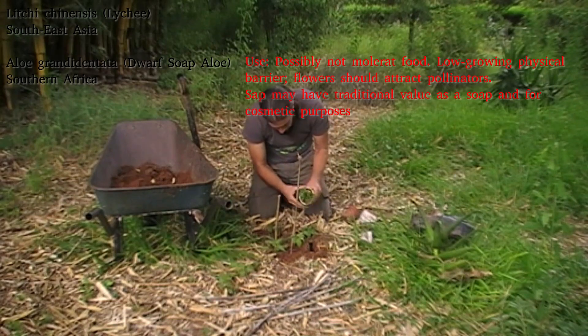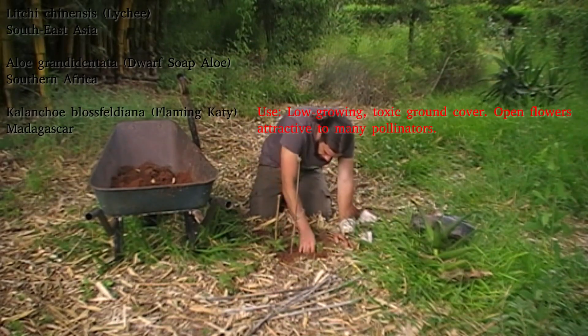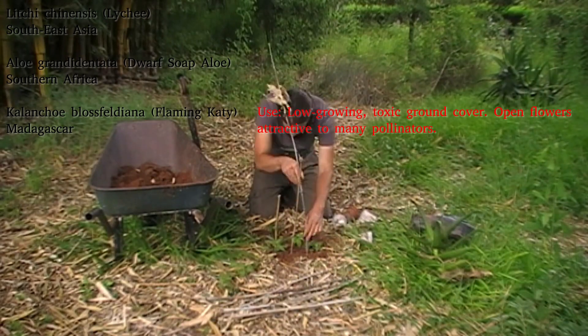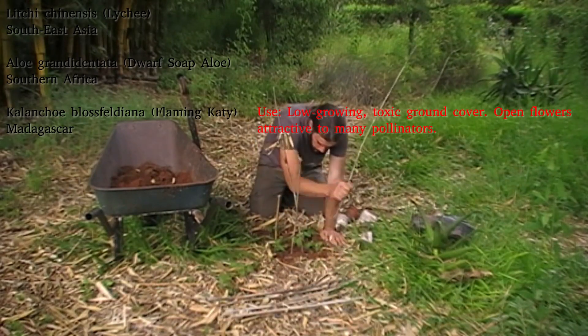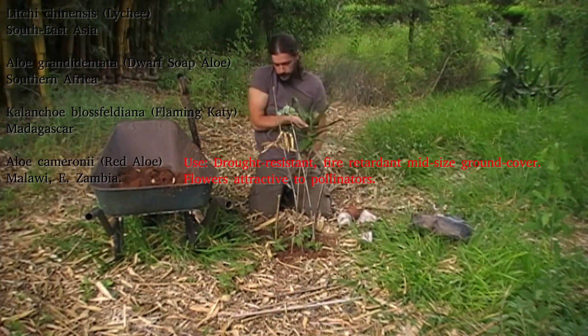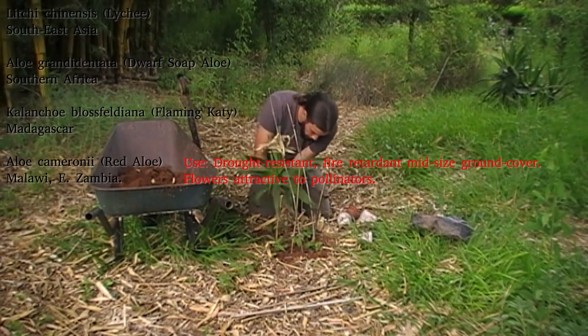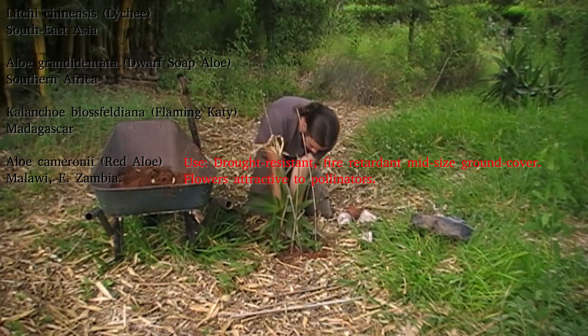I'm also going to be putting in three little pieces of Kalanchoe blossfeldiana — the Flaming Katy — which is a very ornamental little red-flowering Kalanchoe. The coffee pots I propagated them in are disintegrating. I'm also going to be putting in a piece of Aloe cameronii, which will be acting as its shelter plant and marker, because this spot is already shady enough and I don't really want to be adding another dracaena.